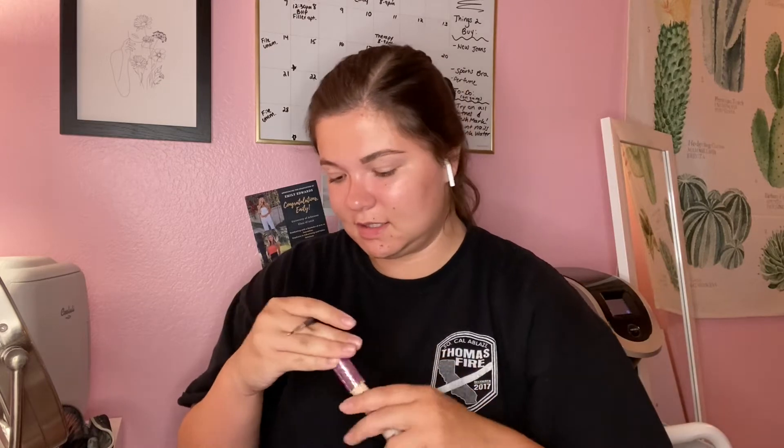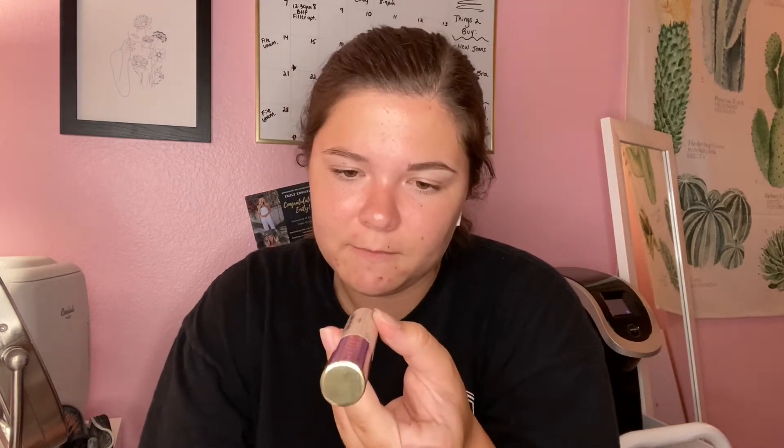One brow is done and filled in - you can see the other one isn't filled in yet. I'm taking a little concealer on this Morphe brush and I'm carving out the brows with my Tarte Shape Tape contour concealer in Fair. She didn't specify carving, but for this video we're trying something new.